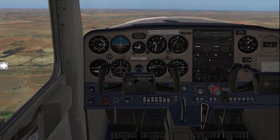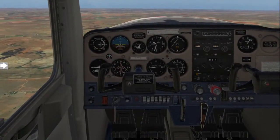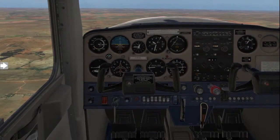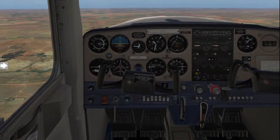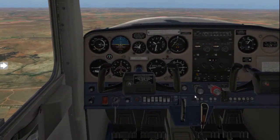With that, let's get into the exercise. As always, you'll start off with your HAZEL checks followed by your lookout from left, over the dashboard, to the right. Once safe to do so, we will now start with the spin avoidance exercise.